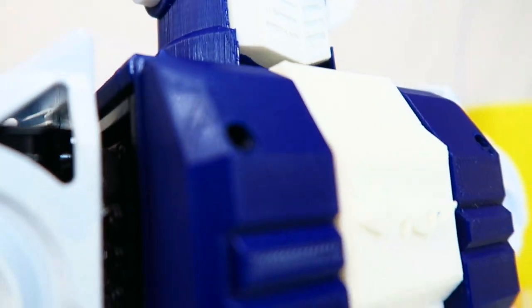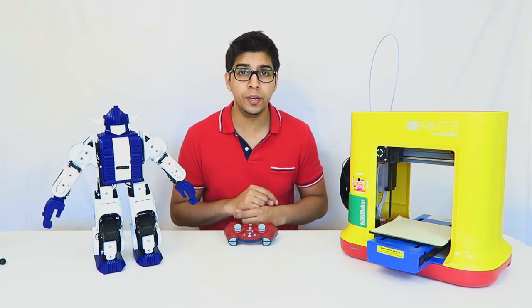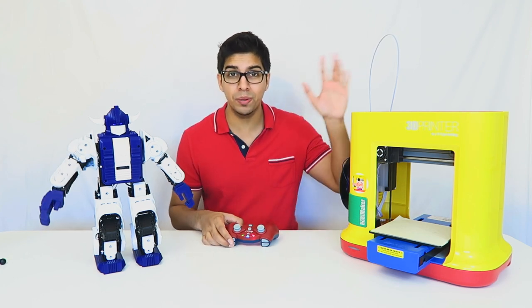I hope you guys enjoyed this video. If you have any questions regarding the Bolin Robot or the DaVinci Mini Maker, feel free to comment down below. Otherwise, thank you again for watching and we'll see you in the next video. Take care guys, bye-bye.